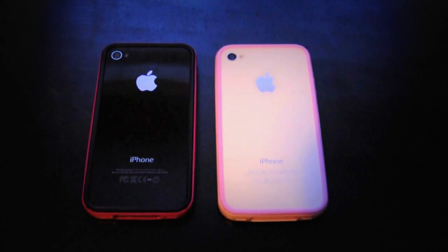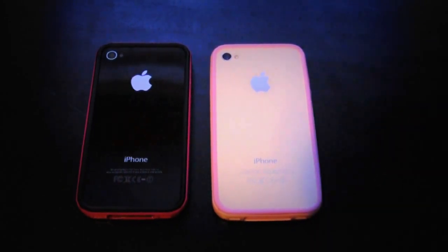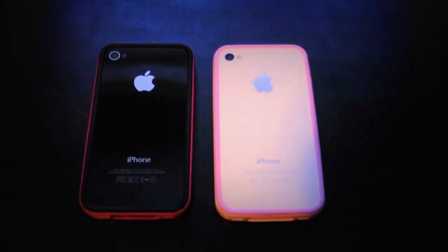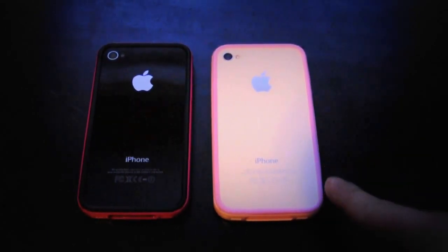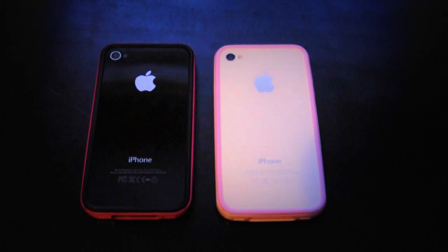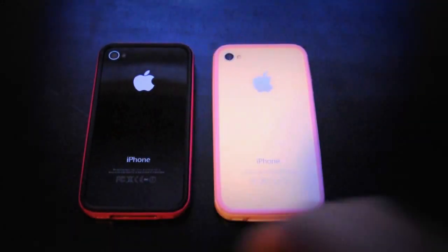One more time, SGP, thank you so much. I'll put a link to their store in the description so you can go pick this case up, because it is phenomenal. I've tried a lot of bumper cases, a lot of cases, and for someone who loves bumper cases, this is the case for me. Thanks for watching — I hope you enjoyed this video. Thumbs up makes the world a better place. Please subscribe if you haven't — I do plan on having a giveaway in the very near future.